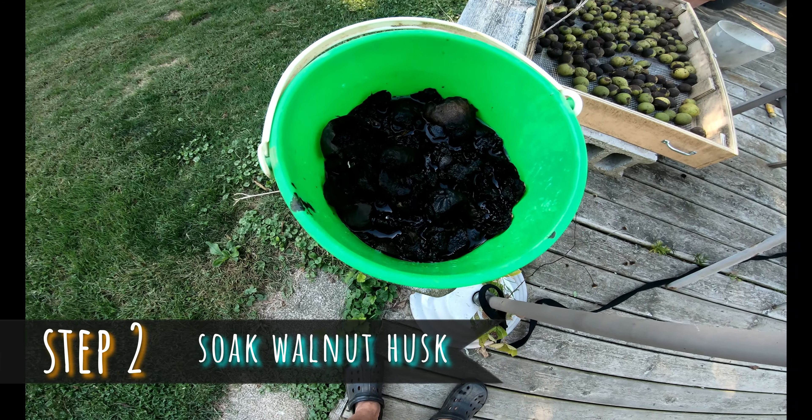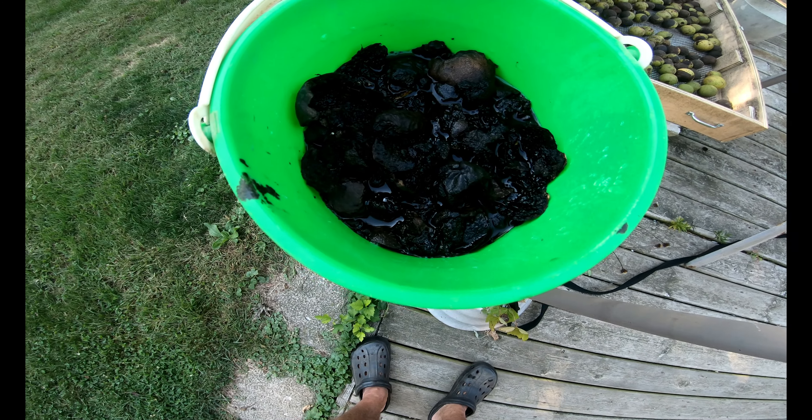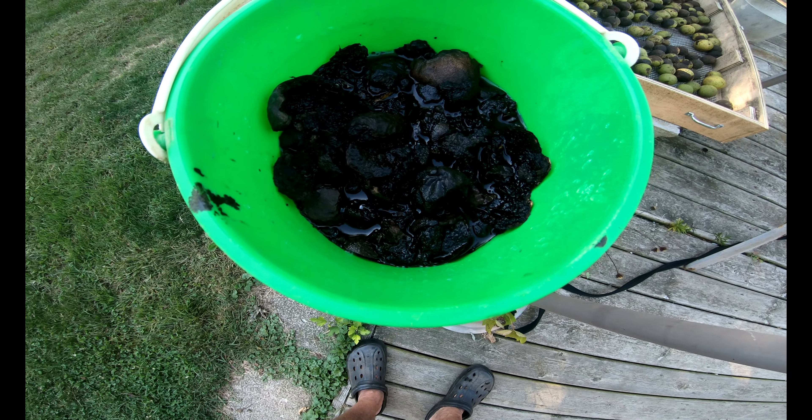I've just taken some walnut husks here and separated them from the shell itself, kind of mixed them half and half with water. I'm going to let this sit for probably a week or so.